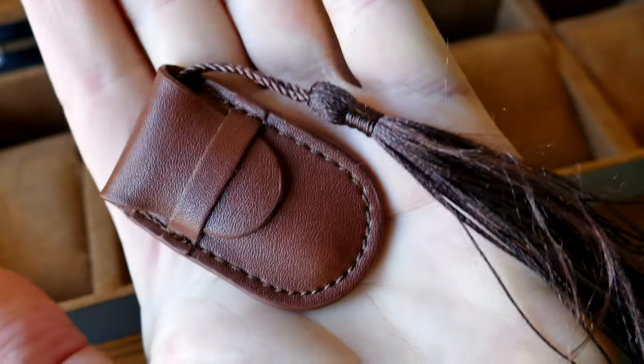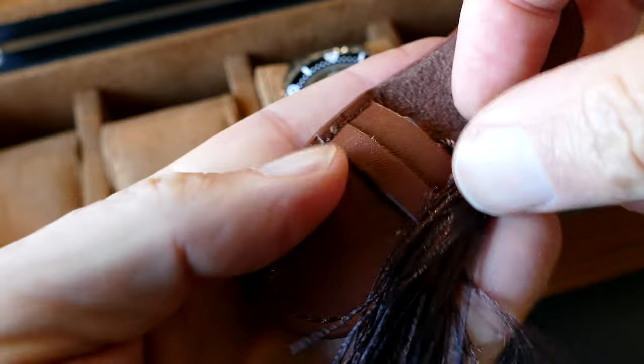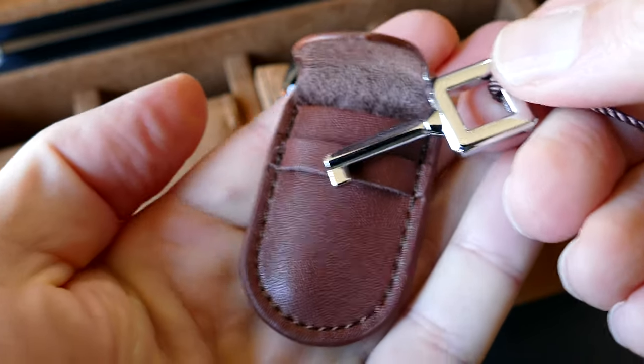Look at this little pouch that the key comes in — this is pretty cool, attention to detail. That's an actual leather pouch that the key comes in. In case you want to lock your watch box, you could bolt it down to something and lock it, making it harder for people to get your precious timepieces.